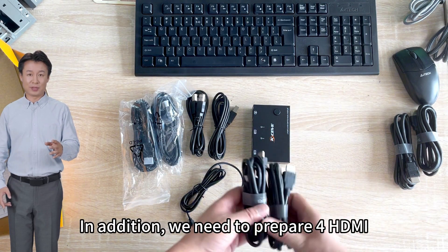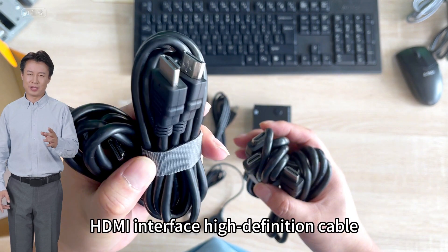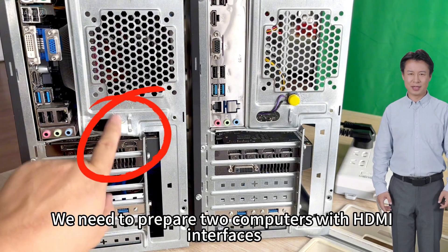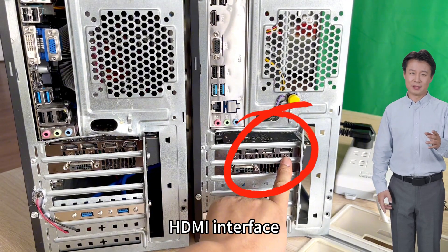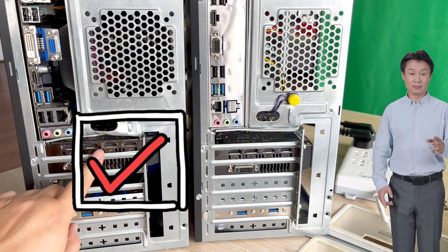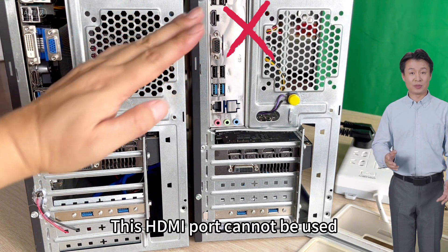In addition, we need to prepare HDMI high definition cables. We need to prepare computers with HDMI interfaces. Please pay attention: if we have a separate graphics card, the HDMI port on top of the motherboard cannot be used — only the graphics card's HDMI port should be used.